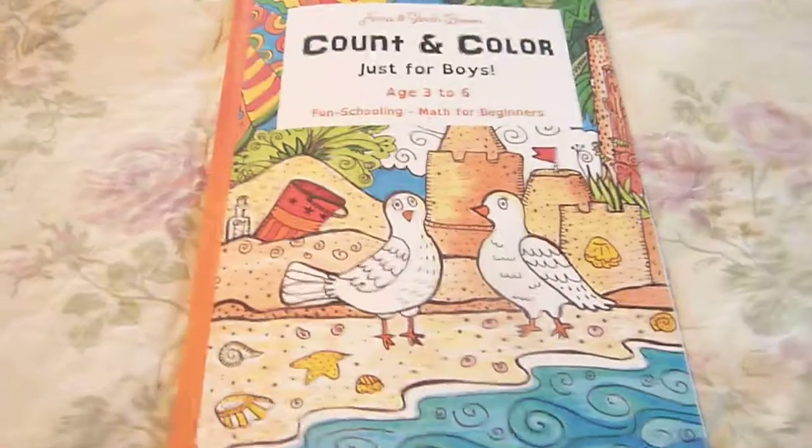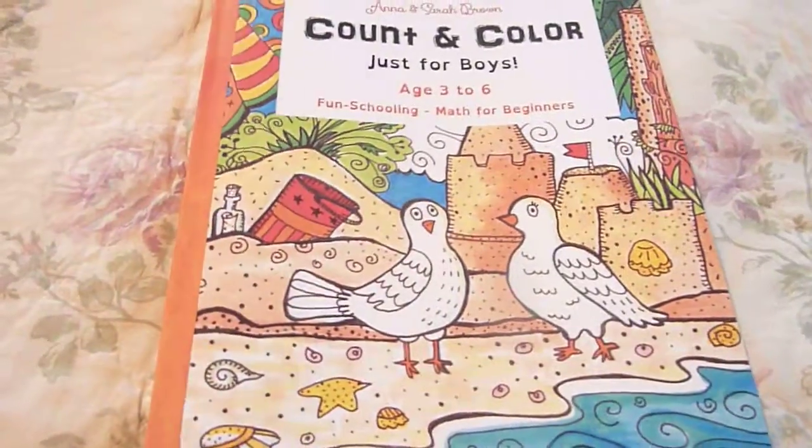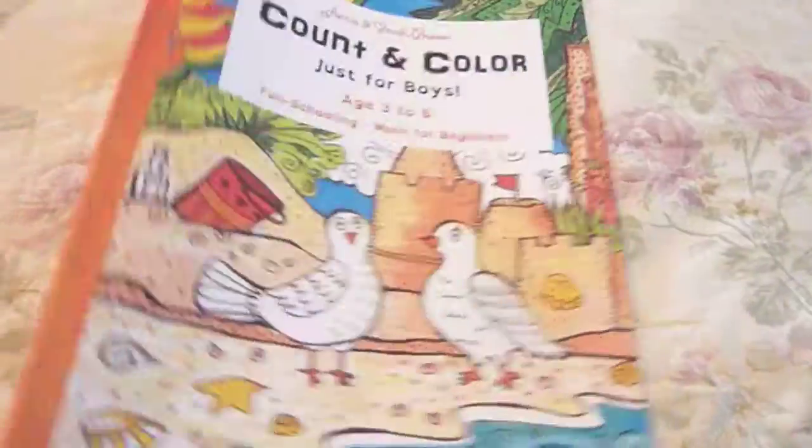Hi, it's Linda from Homeschooling6.com and today I wanted to share with you Count in Color Just for Boys, ages 3 to 6, fun schooling math for beginners.